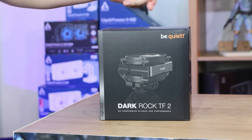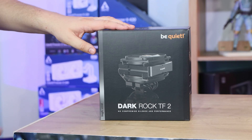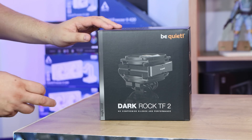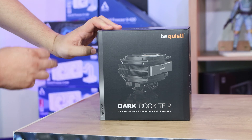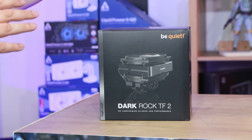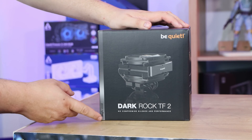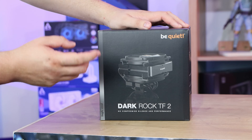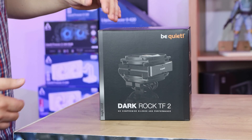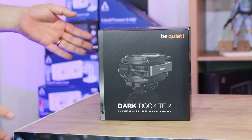As you can see we've got a Be Quiet Dark Rock TF2 box here. You can see the cooler on the front — it's on their usual black box. This is what they class as a high-end model, not a low-end or entry version. It says 'no compromise, silence and performance.' That's pretty much it for the front — it doesn't say much else on there.